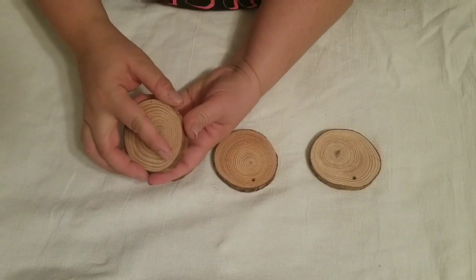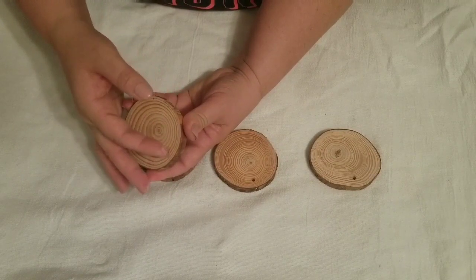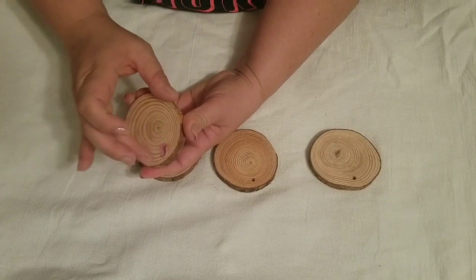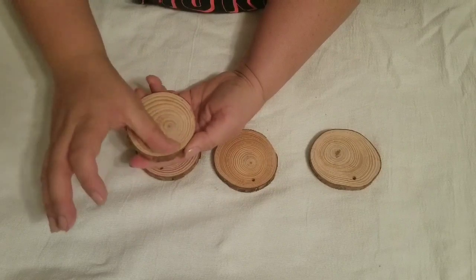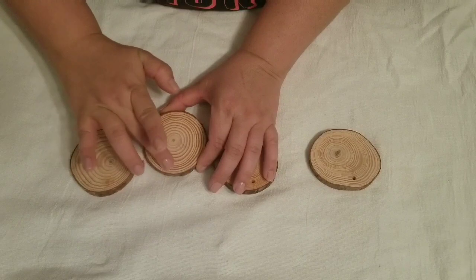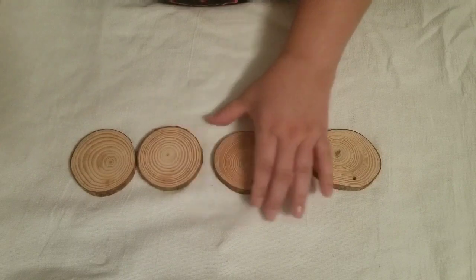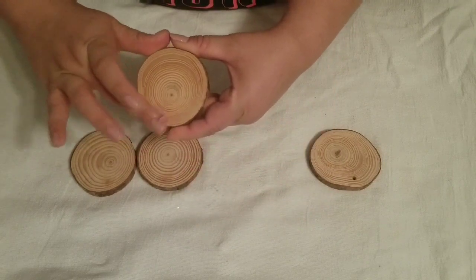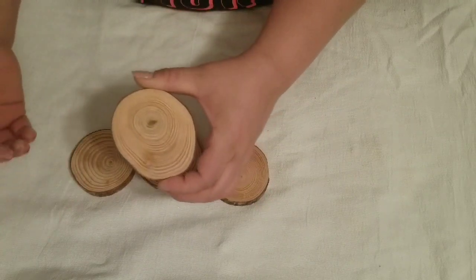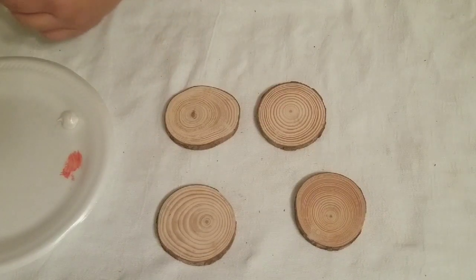For the first project I am taking four of the wood slices and filling in the little hole with some wood filler. This wood filler changes color — when it is fully dry it changes from pink to a wood tone. The hole is so small that I was able to just fill it and smooth it out with my finger and then let it dry.